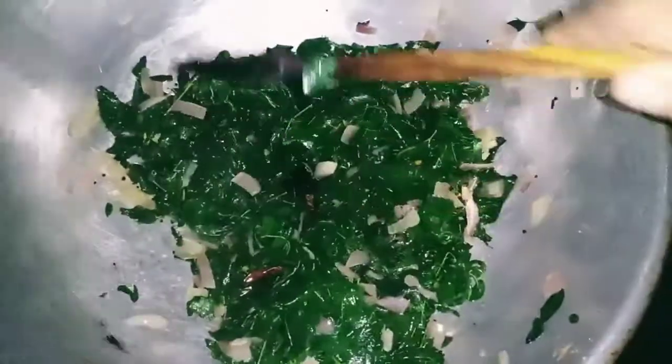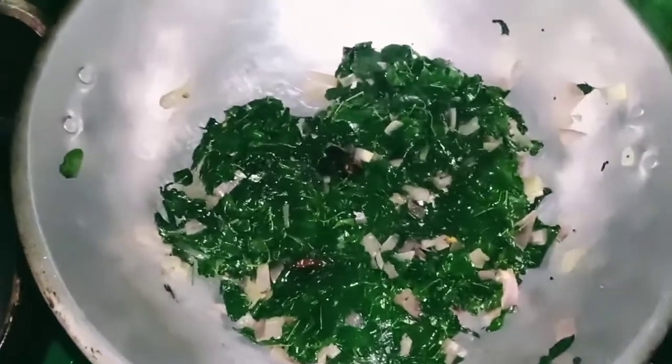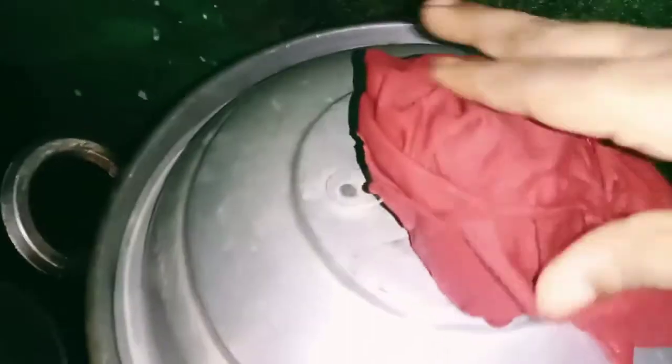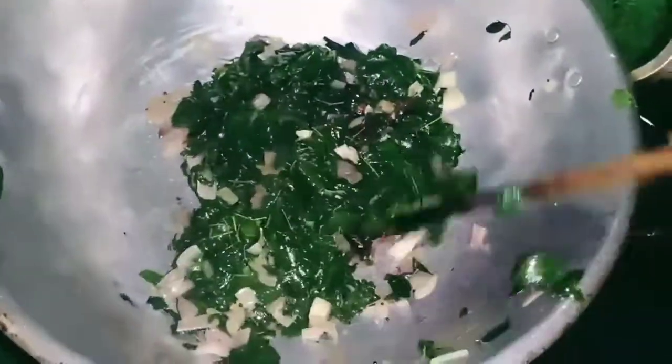If you want to cook it, you will be able to cook it. We will cook it for 5 minutes. Let's put it in the pan. Let's add the taste.